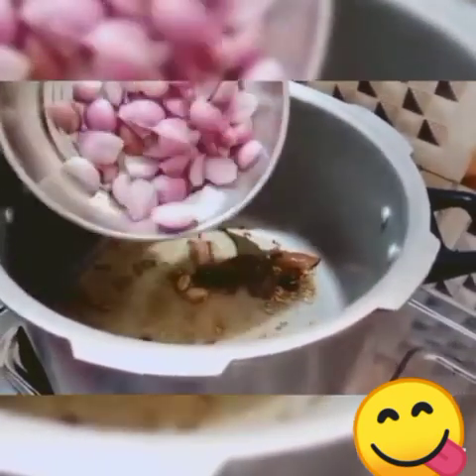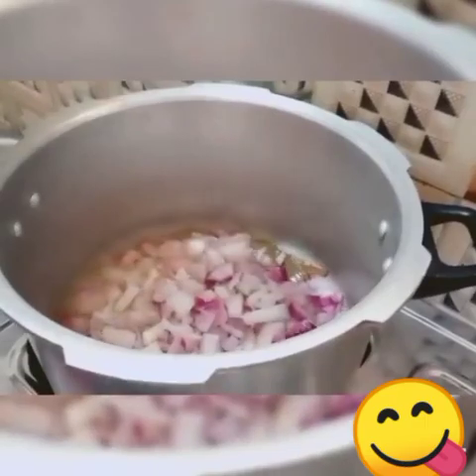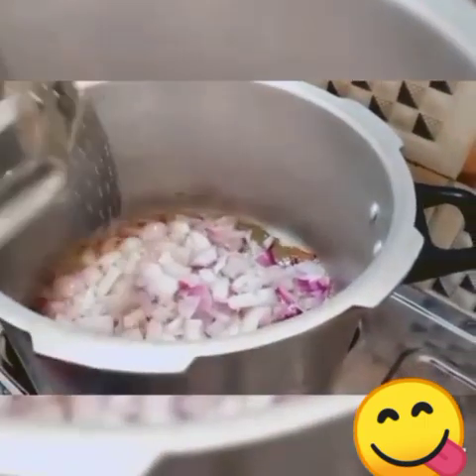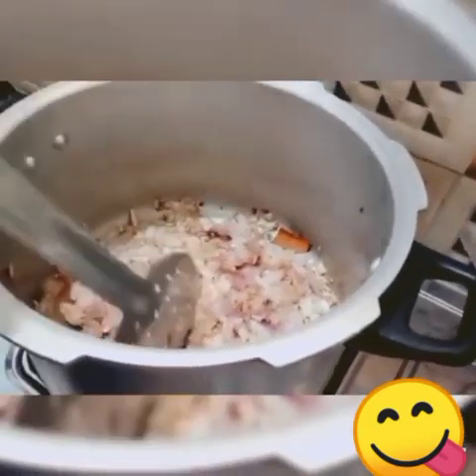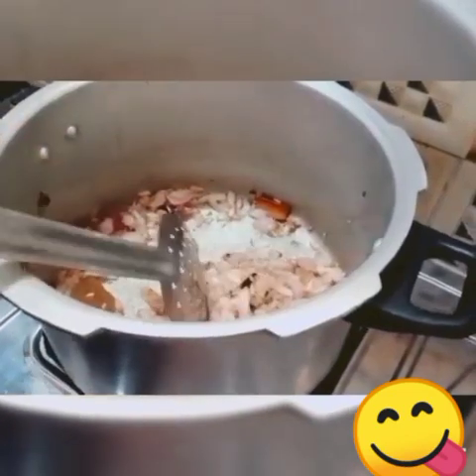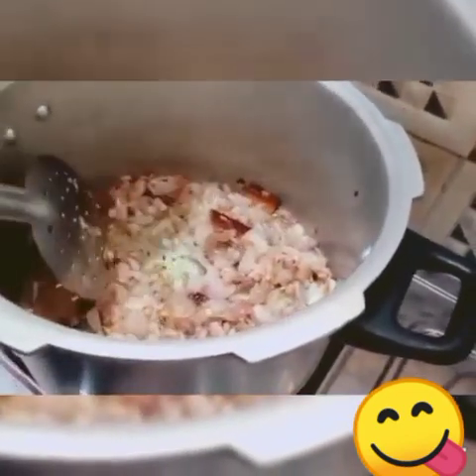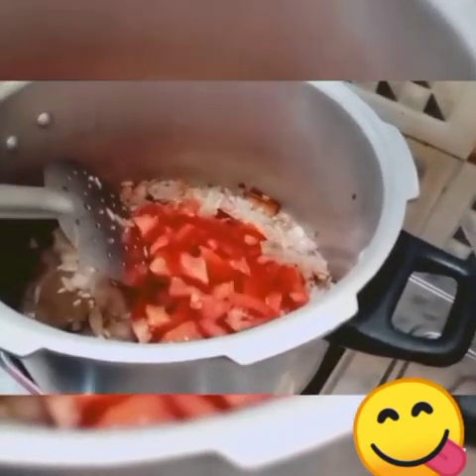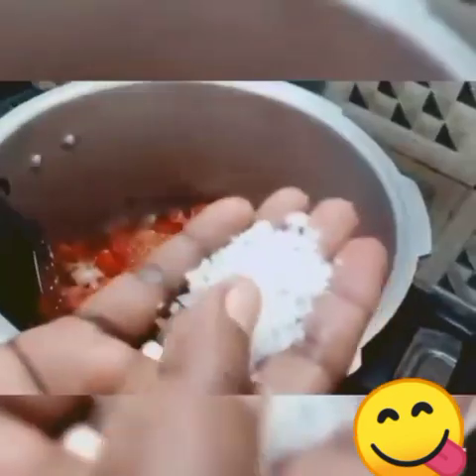Add some greens in the pan and add a few eggs. The egg will brown with the greens. Add 3 eggs to the greens. It will turn brown.